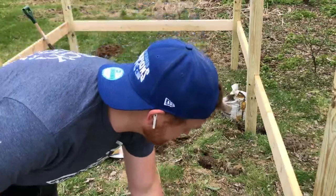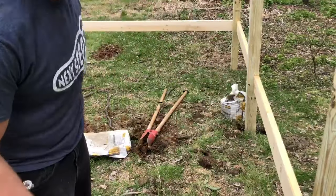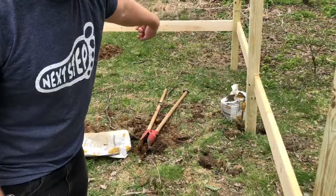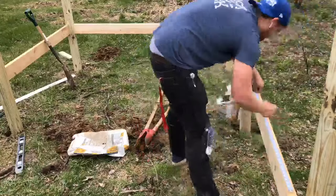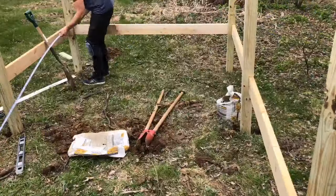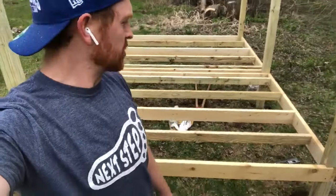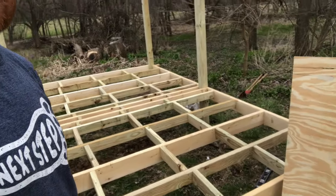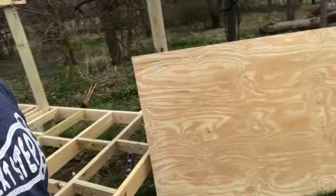Now that I've got these all fastened in, I'm going to mark 16 inches on center and put the joists all the way across. I'm going to use 2x4s for most of it, and a 2x6 probably in the middle to make it stronger, then 2x4s for the rest. All the joists are in. I have three sheets of plywood for this, so I put a block in between each joist to tie it all together and strengthen it up. Now I'm going to put the sheathing on.